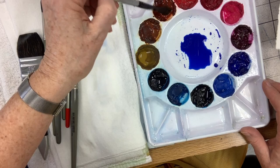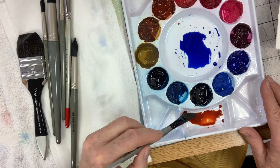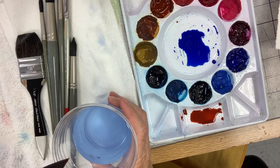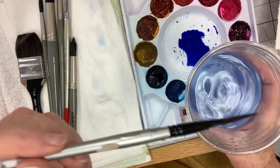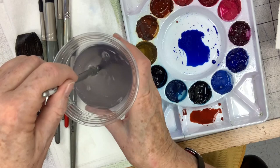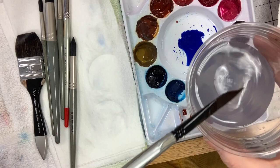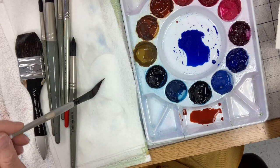I'm not going to get too much burnt sienna because it has much more staining power than the French ultramarine blue. Your dirty water always tells a story — listen to what it says. When I rinsed out the burnt sienna in the blue, it completely neutralized and became a gray. That's what's going to happen on your paper too. Use your dirty water as another piece of information before you commit to your painting.